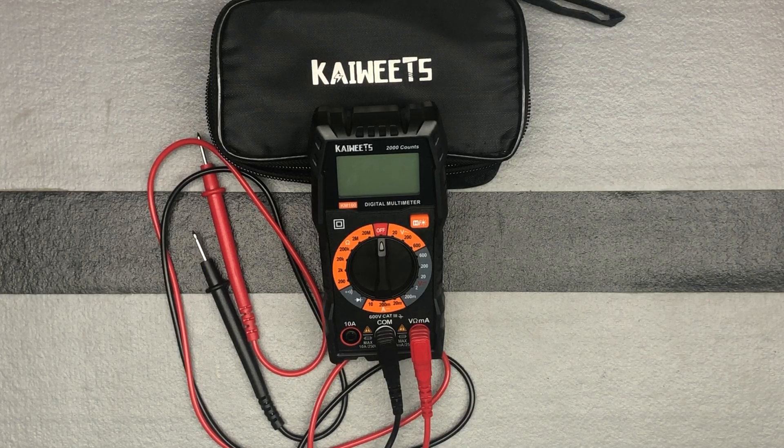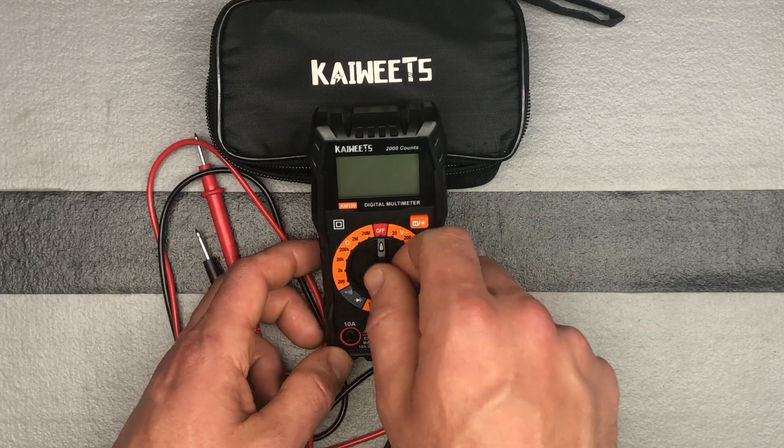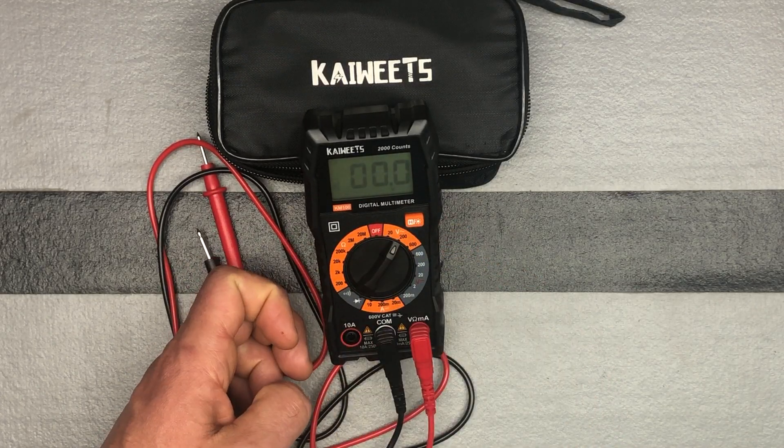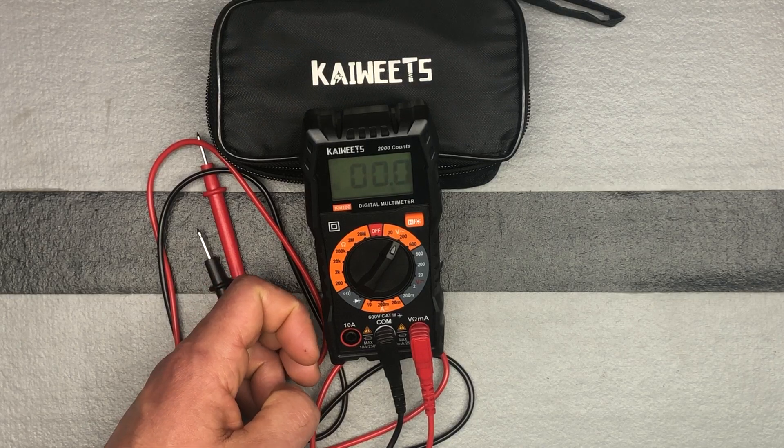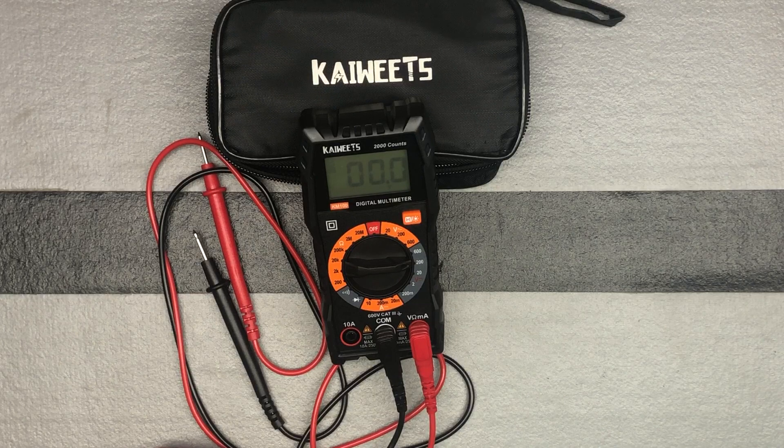Let's talk about the first measurement that we're looking to do. We can look at DC and AC voltage measurement. So you're going to turn the knob to either of these two sections — here we're doing AC voltage measurement, and then down here you're doing DC voltage measurement.